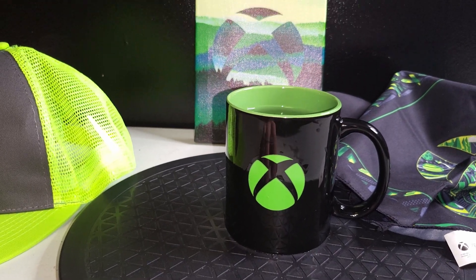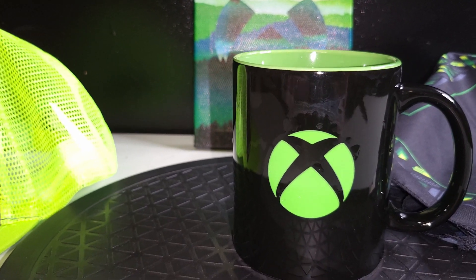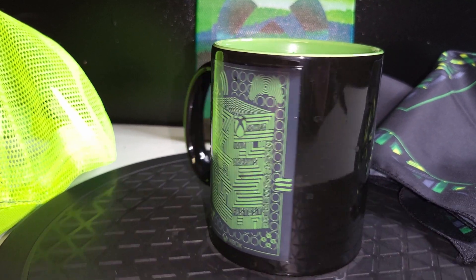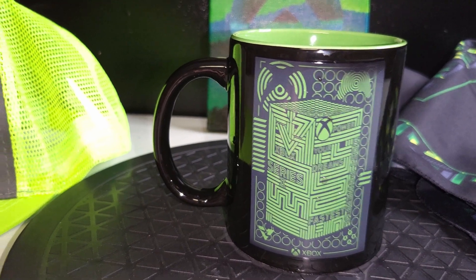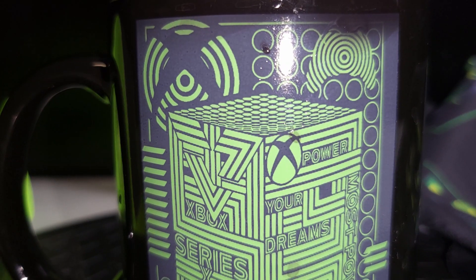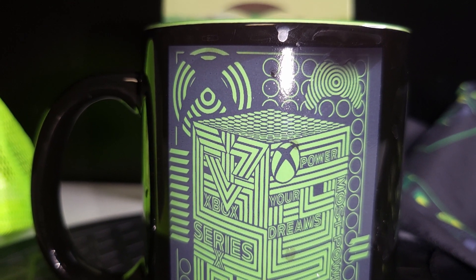I almost forgot to test the heat-reactive mug. I had some very hot water from the sink and I was waiting for it to do something — I even dumped it out and did a whole other fill of super hot water, turned it around, and there it was. It's got a cool little Series X image that appears. Not the most reactive mug I've ever seen, but it's pretty cool.